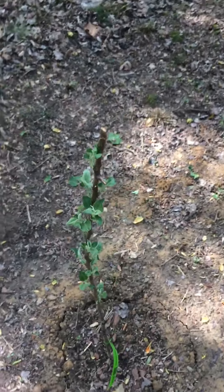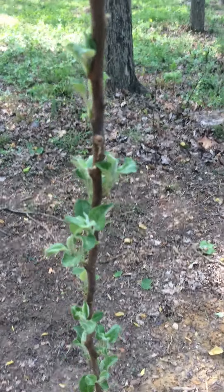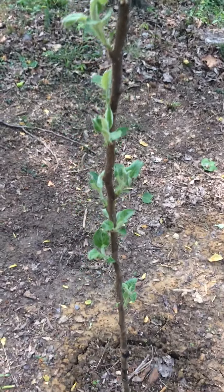My Anna apple tree — it's leafing out. It's alright.